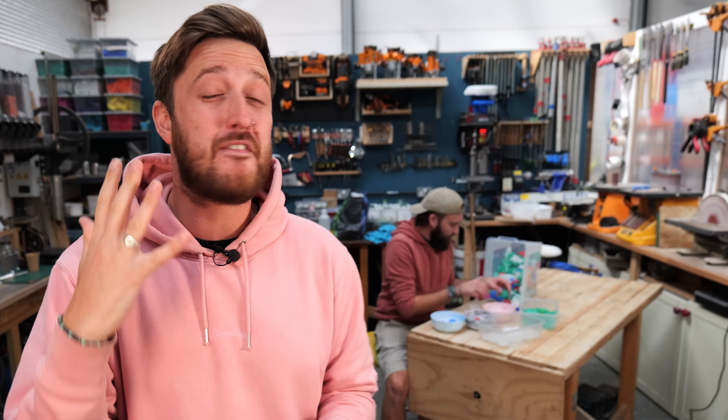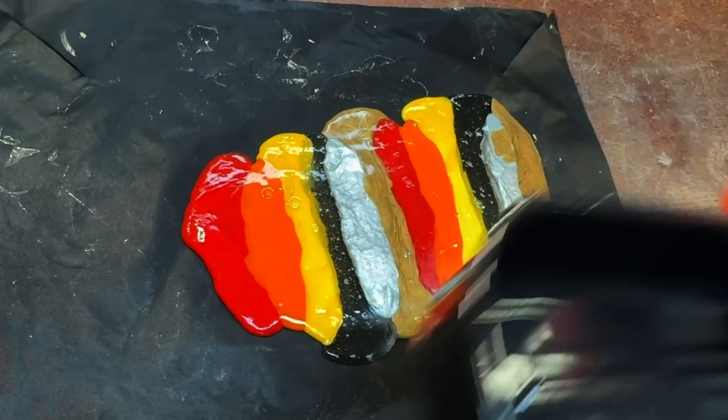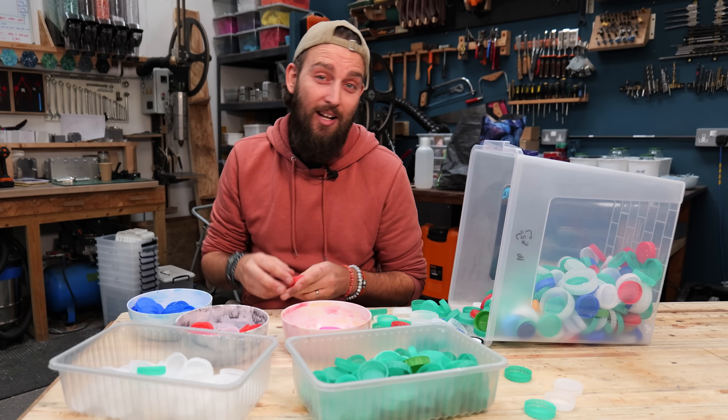We have been working with recycled plastic for over five years now and there are some things that we just wish we knew sooner, as it would have made the whole process so much easier. So while we're working on today's project, we thought we'd take you through all the things we've learned working with recycled plastic, starting at the very beginning.